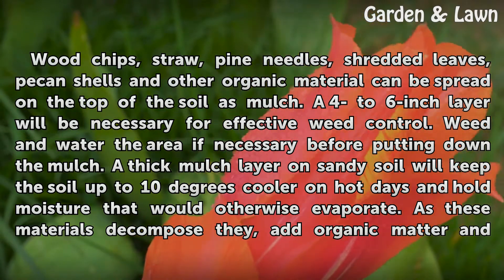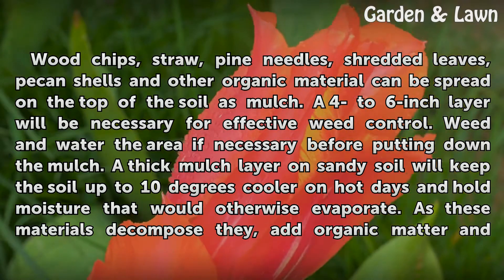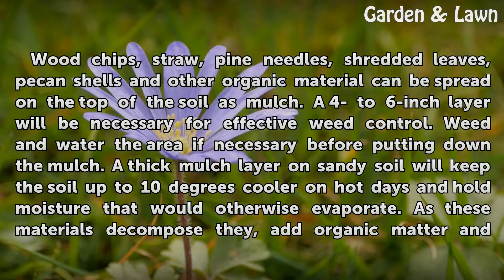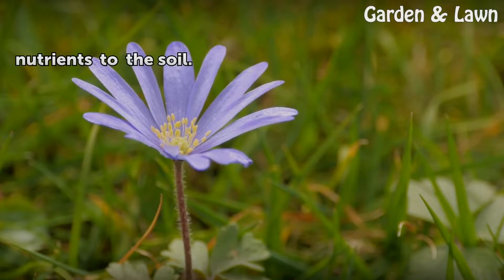Weed and water the area if necessary before putting down the mulch. A thick mulch layer on sandy soil will keep the soil up to 10 degrees cooler on hot days and hold moisture that would otherwise evaporate. As these materials decompose, they add organic matter and nutrients to the soil.